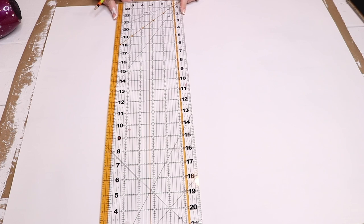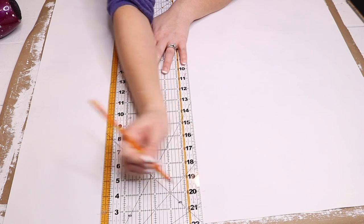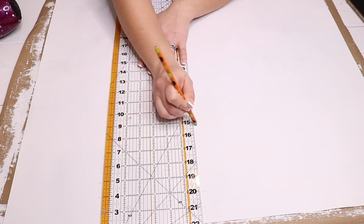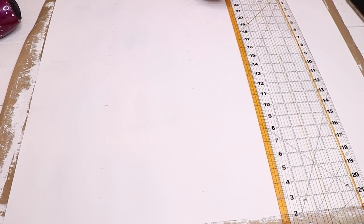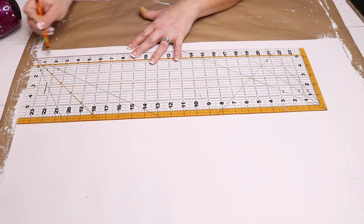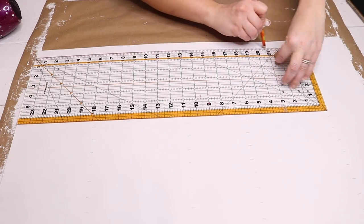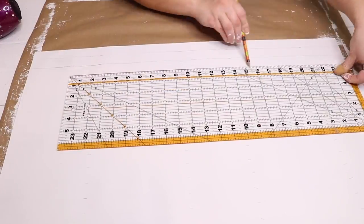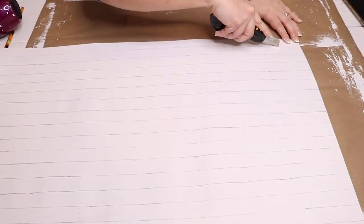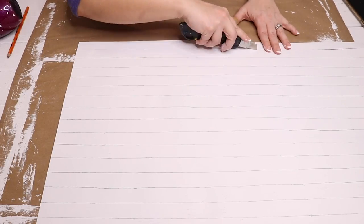What I did was go over the back and the front of my poster board with white chalk paint, just one coat. I liked the lines that the brush strokes gave me and the texture that the chalk paint gave me to make this look more wood-like. Then I'm taking my ruler and marking 1-inch lines all the way across my board and connecting those to make straight lines all the way across.